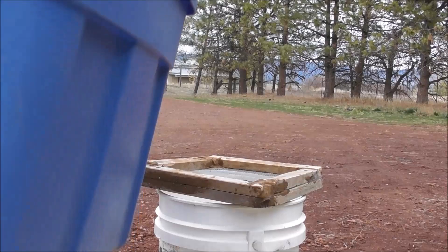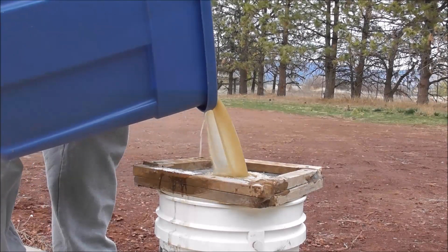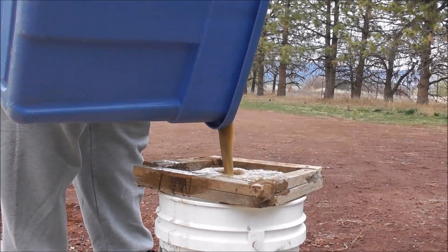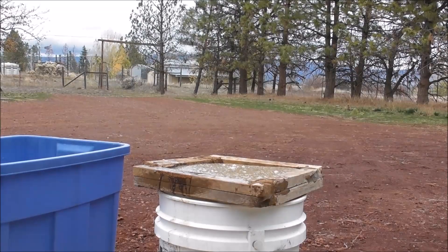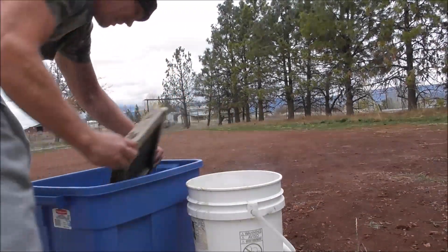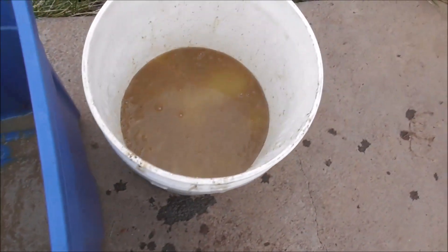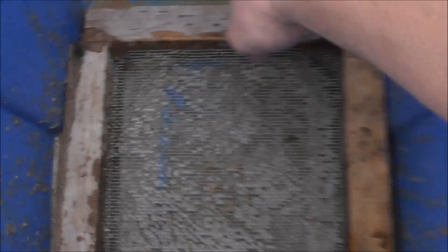Here we've got the rice bran and I'm going to strain it out in this bucket. That's pretty much what it looks like. We'll just take that and dump it out. And there it is — just the water. I'll probably strain it one more time but there's really no need. That's small stuff.